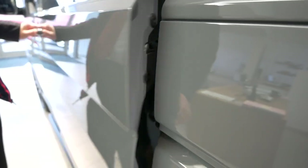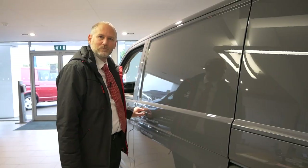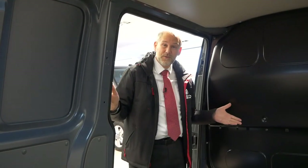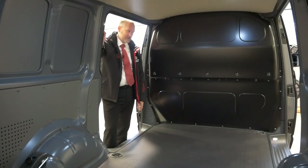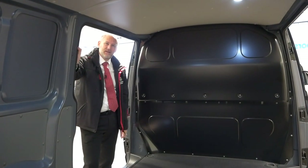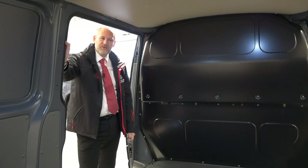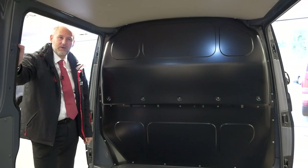Power latching on the door basically means as you shut the door you don't need to slam it - you can literally just let it run and slide in. As you can see from the rear, it's no different to any other panel van. It's got the rubber floor because of the power latching, a normal bulkhead you'd find on any Transporter 6.1, so the rear of the vehicle is pretty much standard.